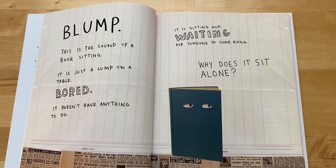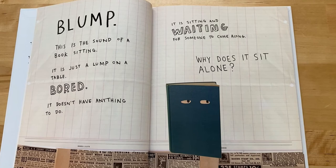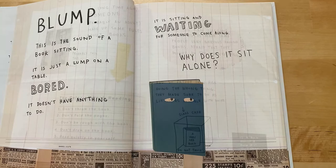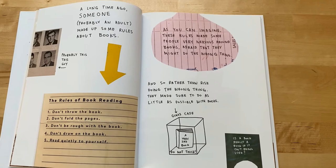Wreck This Picture Book by Carrie Smith. Blump. This is the sound of a book sitting. It is just a lump on a table. Bored. It doesn't have anything to do. It is sitting and waiting for someone to come along. Why does it sit alone? A long time ago, someone — probably an adult — made up some rules about books.